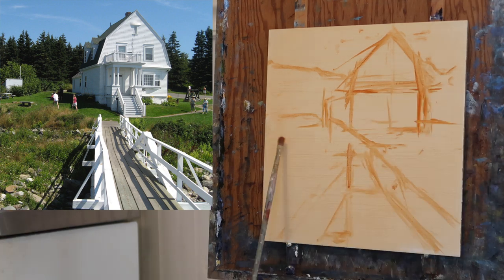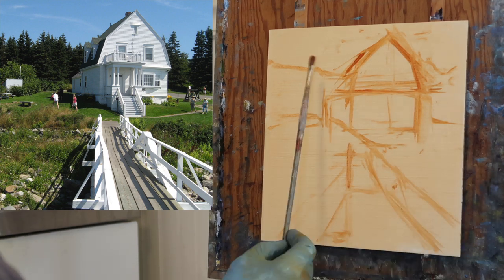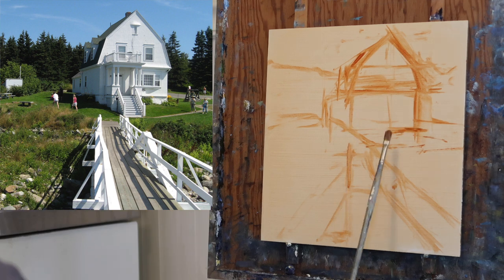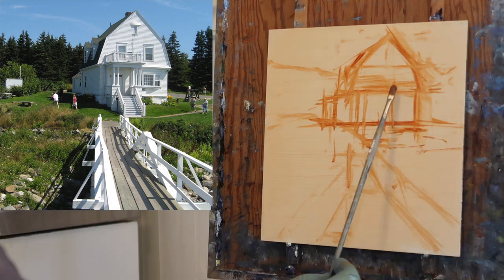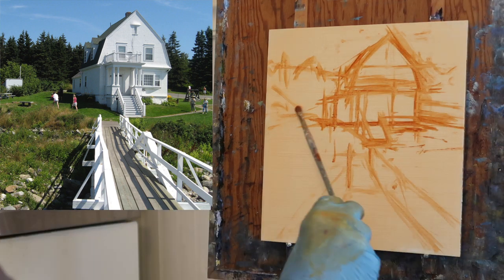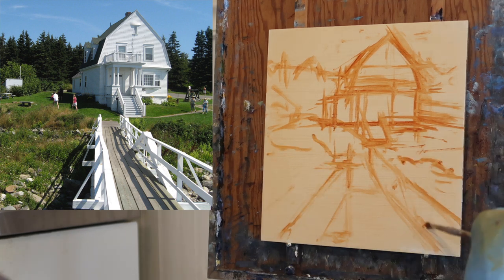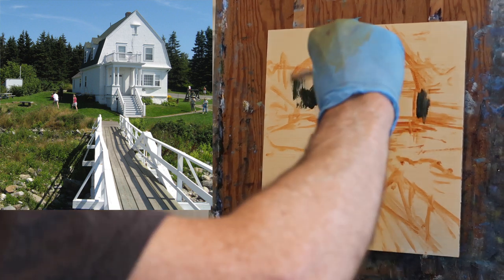For proportions, I'm looking at things like the space on the right-hand side of the house to the edge of the panel — how big is it? How far is the peak of the roof from the top of the panel? Sometimes I'll strike a line down the center of the front of the building to make sure it looks symmetrical. I'm also sketching the trees and suggesting the shadow shapes on the walkway.